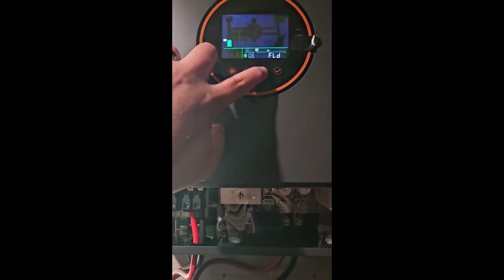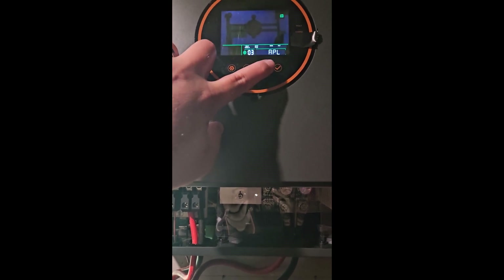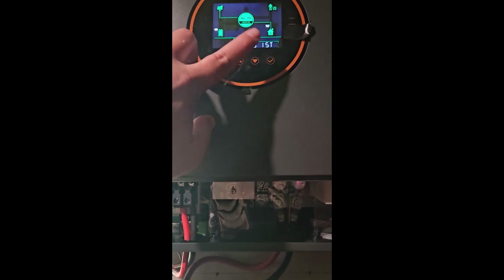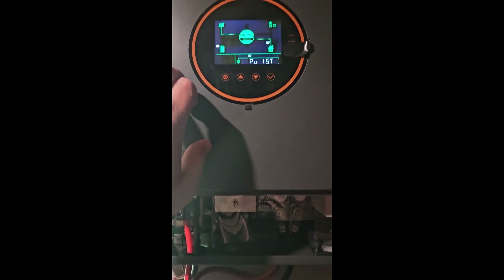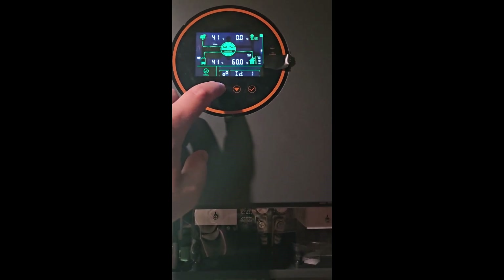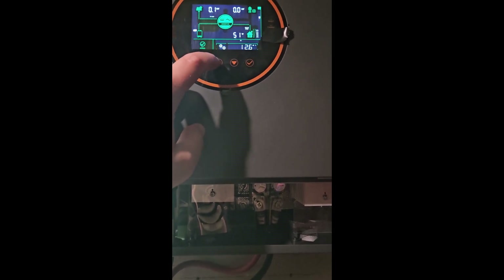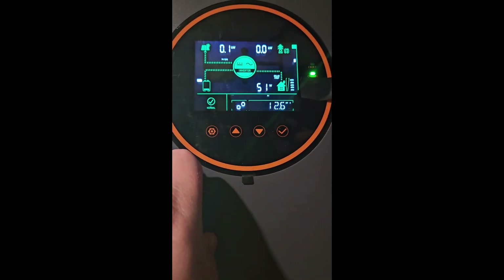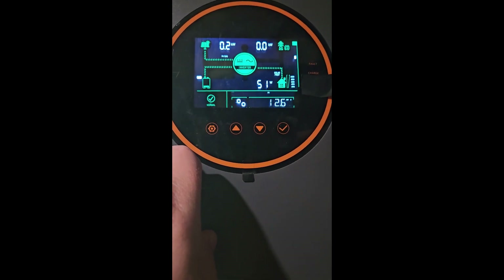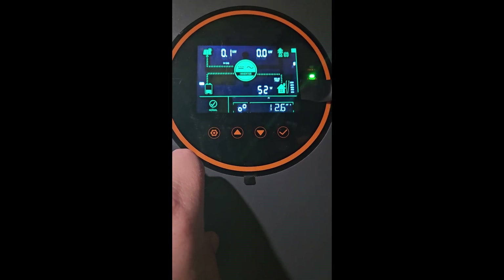You can go in and set the battery types, which one is going to supply the house first, all that. And then I can go over here into the settings and actually see what's happening, how much you're producing that day — real time what you're pulling. So right now we're pulling 52 watts. We got a fan running, some lights, and the modem for the internet.